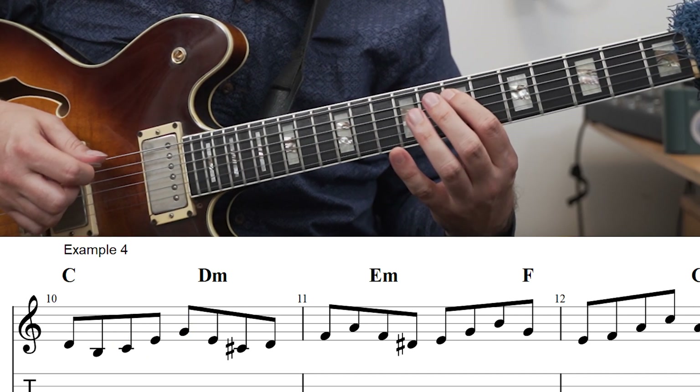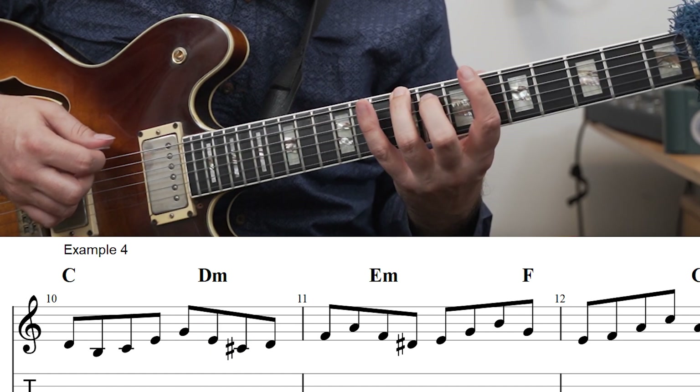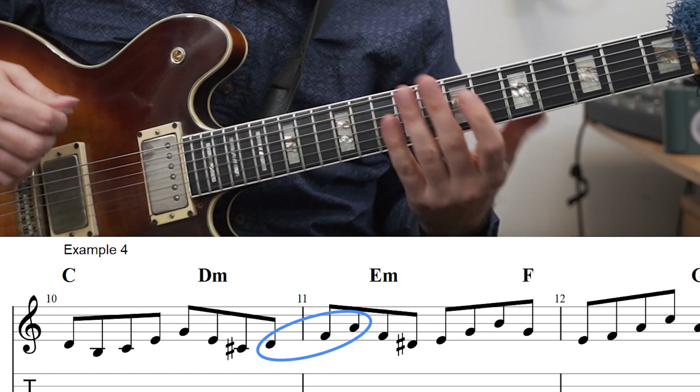The next one is the D minor. So that's first the E, then down to the C sharp chromatic lead note, and then up the triad and then through the scale.